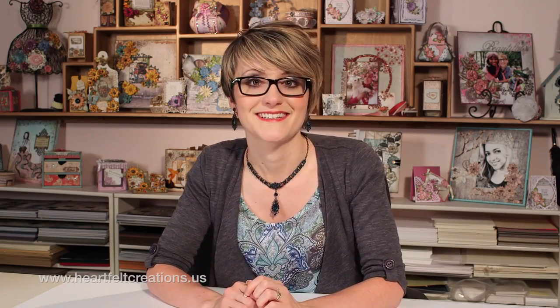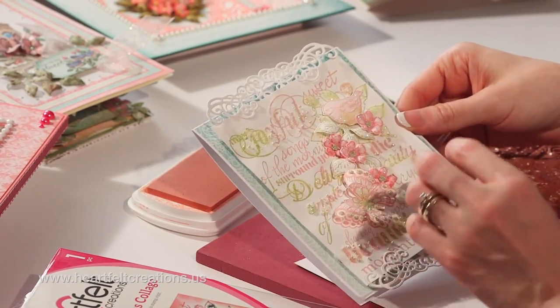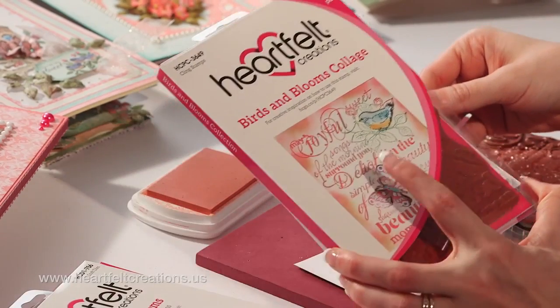There's so much versatility with them, so I'm going to show you a way to use two colors of ink and some mixed-media products to create an amazing background that you're going to love. To create this background, I used a two-step stamping process, and I used the Birds in Bloom collage to stamp it.